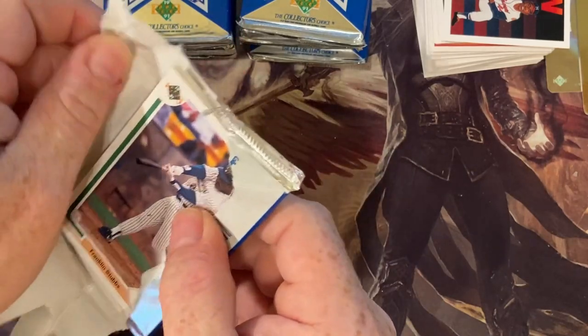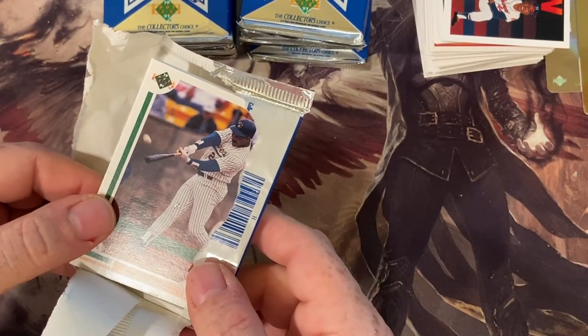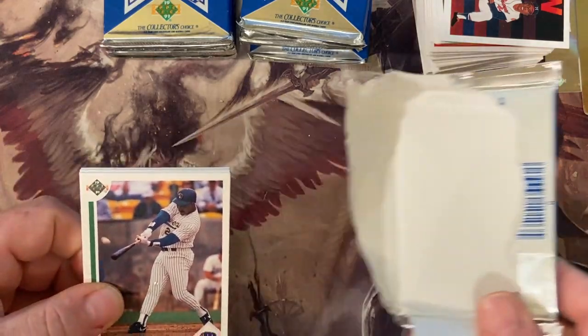Dad, I think it's time to open the key for the treasure chest. Oh, you want to do the key to the treasure chest? Sidney's fixing to give you the keyword for this video. And the keyword for today, Sidney, is? Jordan. Okay — Jordan. We're looking for a short print of Michael Jordan in these packs, so guys, the keyword for the video today is Jordan. Your comment has to contain the word Jordan in it. Good job, Sidney — that was an awesome keyword.